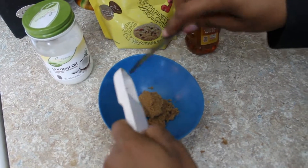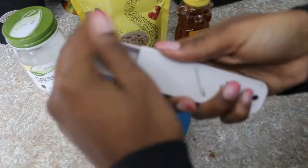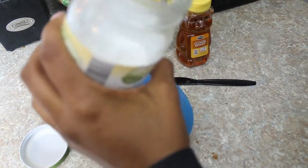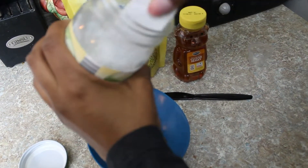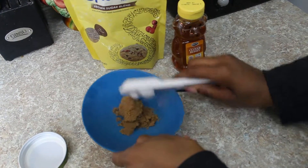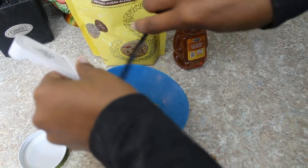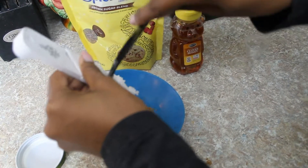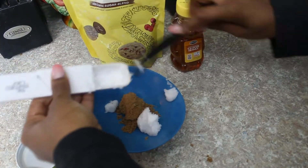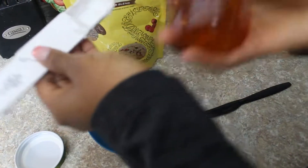Then we're going to do one tablespoon of honey and one tablespoon of coconut oil. Let's do the coconut oil first — scoop that in there, that's a good healthy amount. Then I'm going to take the honey, and again that's one tablespoon as well.